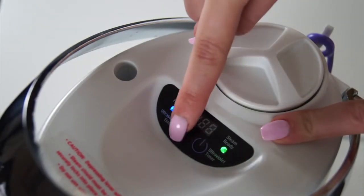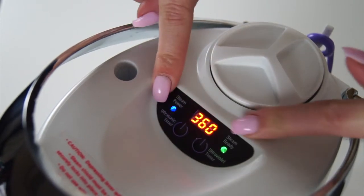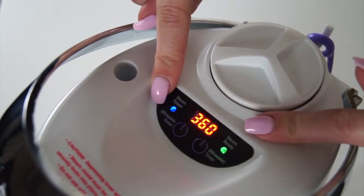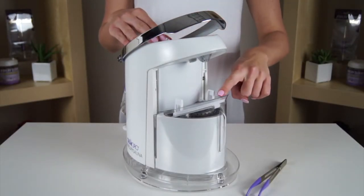Press the ultrasonic timer button repeatedly to scroll to the two available cleaning cycles of 180 and 360 seconds. Once the desired cleaning time has been determined, the ultrasonic will automatically begin functioning after a three second delay.